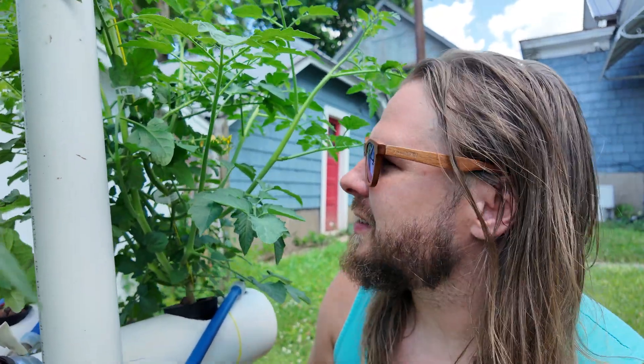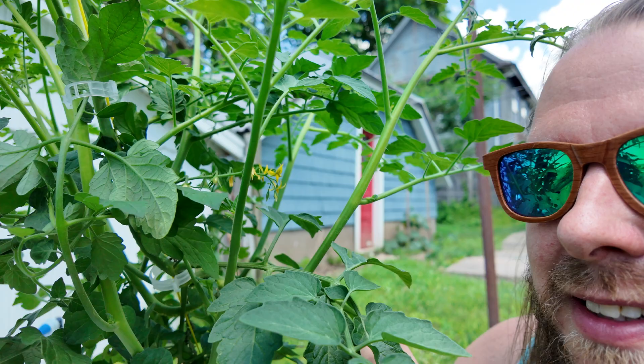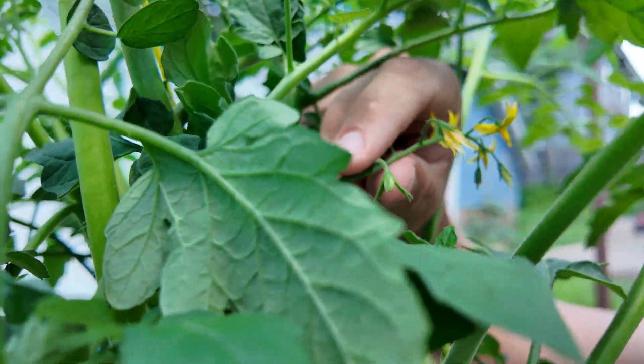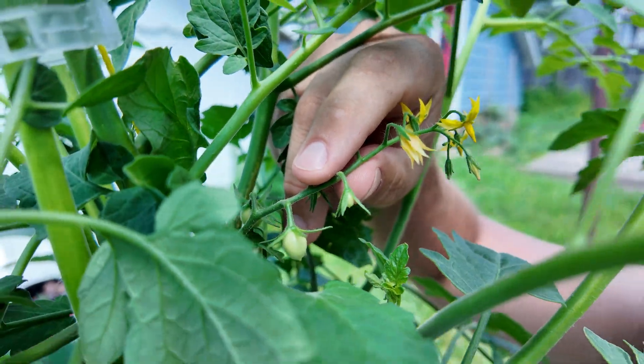Stick around to the end if you want to see how easy it is to make little seedlings that will be extremely happy in an all-you-can-eat buffet known as a hydroponic garden. Once you've got this system built, like I said, it's stupid easy.